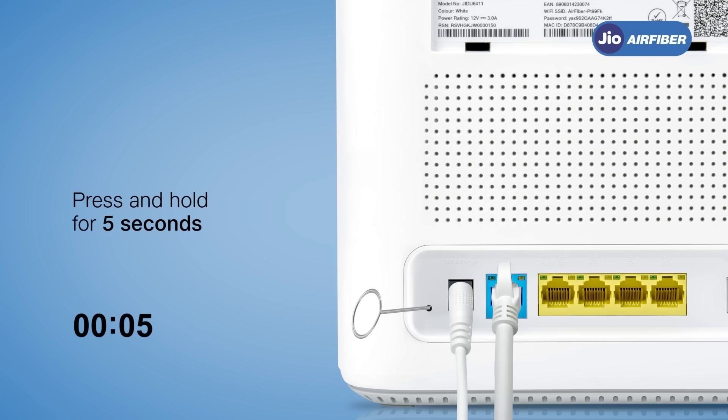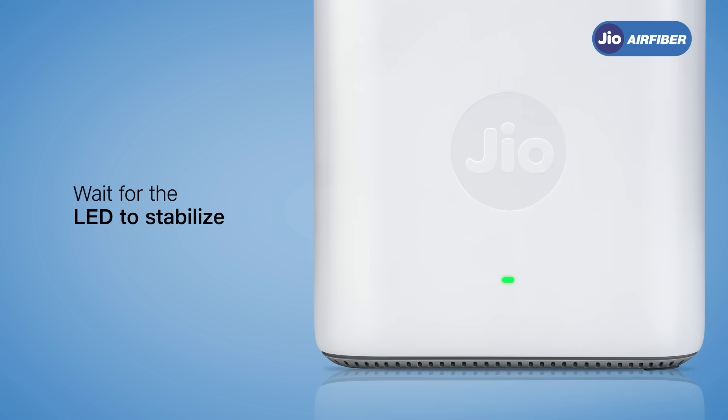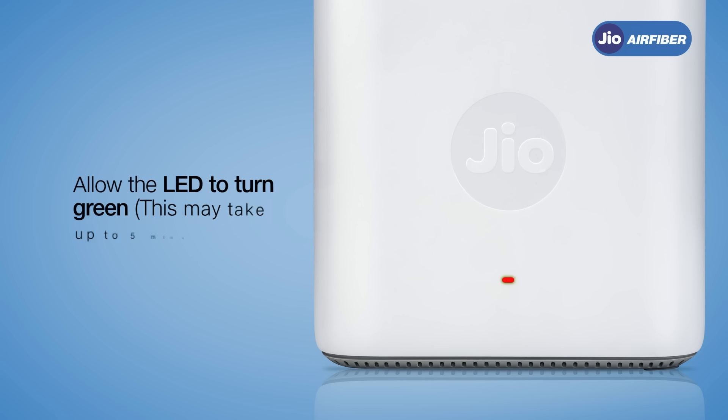At this stage, you will see the red light blinking continuously — this means your router is resetting. Allow the LED to stabilize. Once you see a stable green light, your router is ready for the next step.